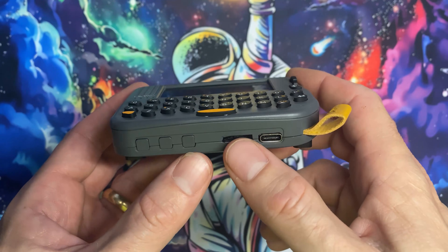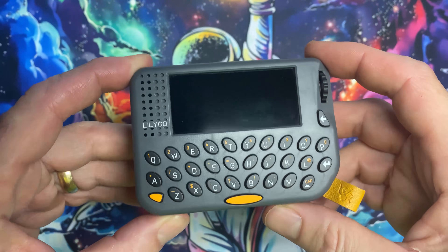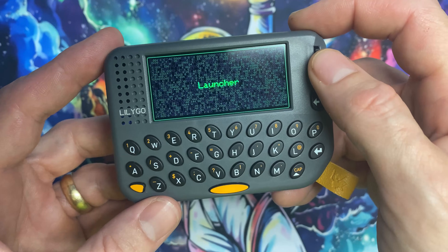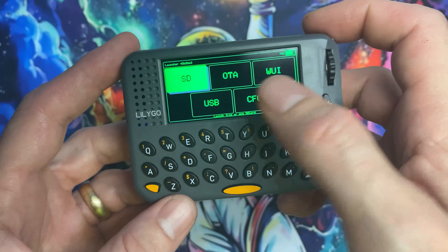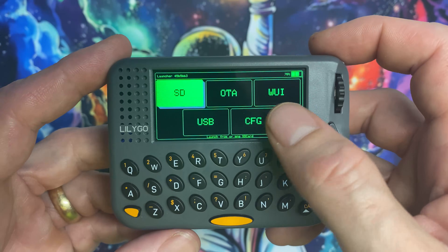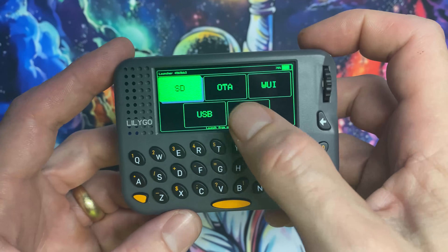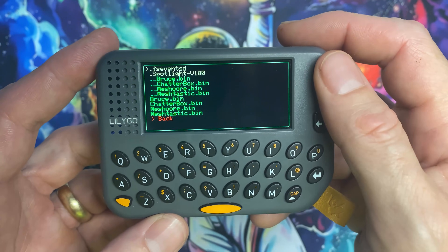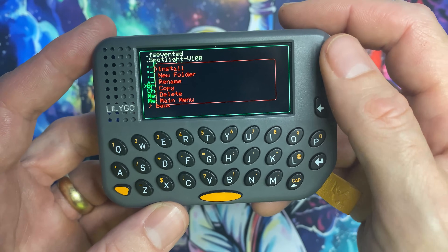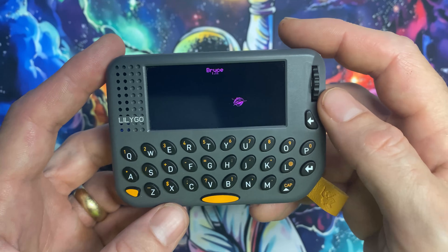Launcher is flashed and the micro SD is prepared and inserted. The buttons are power, boot, and reset. Hit the reset button and you'll see the Launcher boot screen. Hold down the encoder to boot into the Launcher menu. Right now it boots straight in since nothing is loaded, but once a firmware is loaded it'll show the Launcher splash screen then boot into that firmware. Hold the encoder to return to this menu. Go into SD and you can see the bin files for all four firmwares.